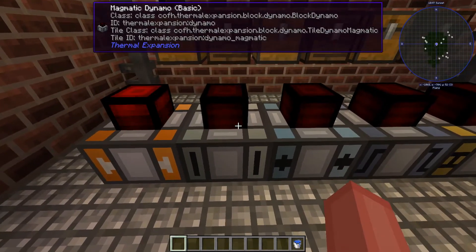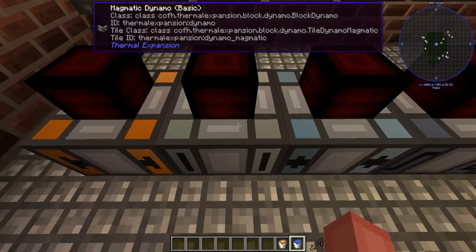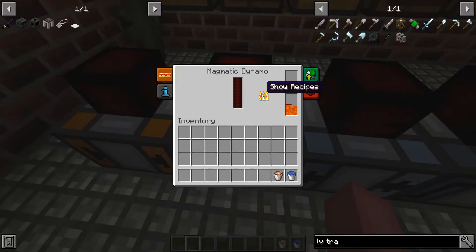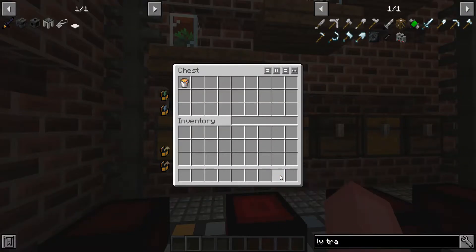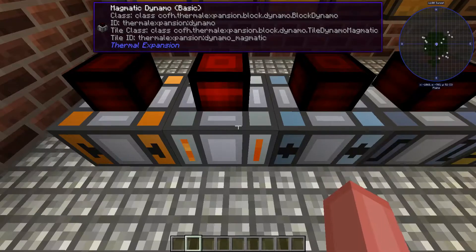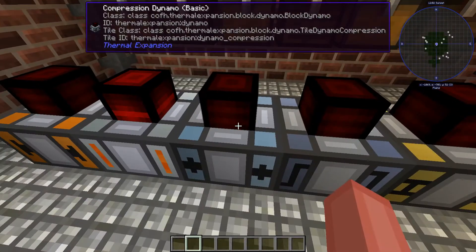The second one is this magmatic dynamo. If you couldn't tell already — magma. What does magma mean? Lava. Put some lava in there and you can already see that it's going to start generating some RF. So I'm actually going to put these back. Magmatic — magma.